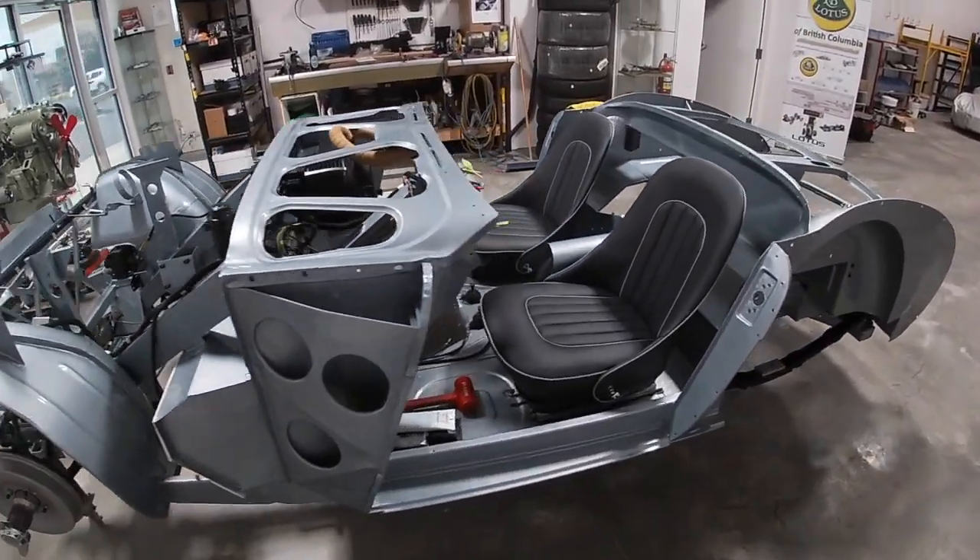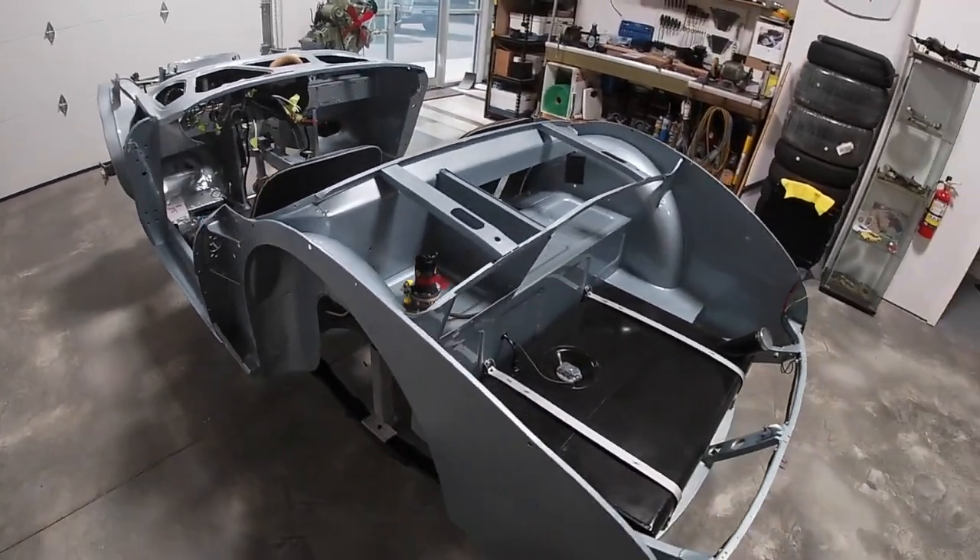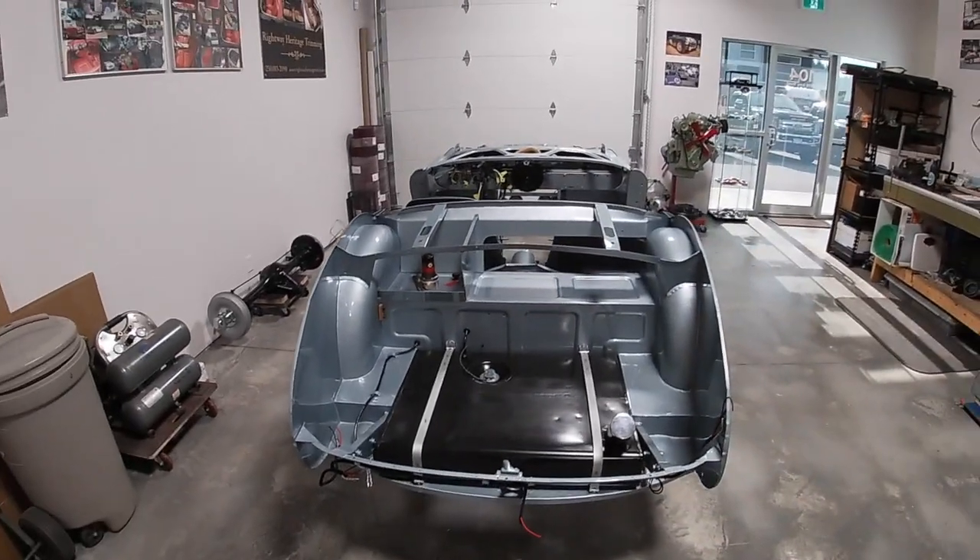That's it for this week's blog post. Until next week when we can finish off the front suspension and hopefully put in the rear axle — until then, I'm Jeff Chrysler, a detail enthusiast. Until next time.